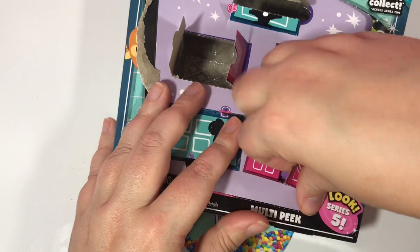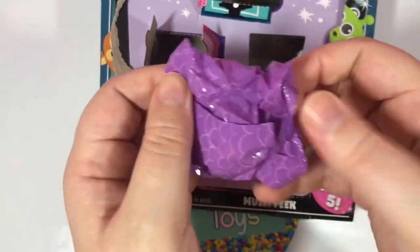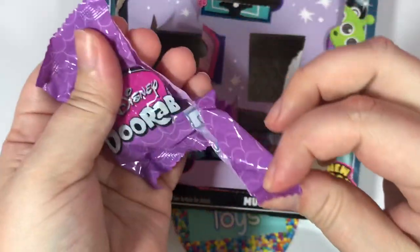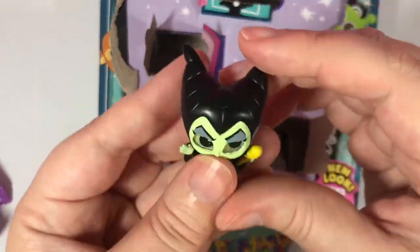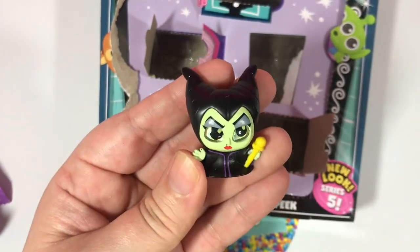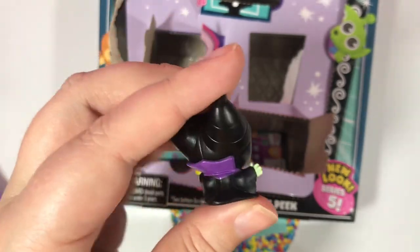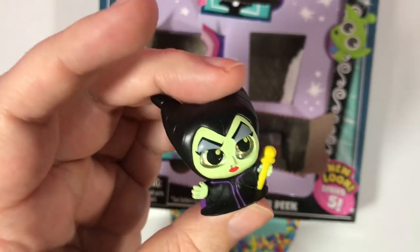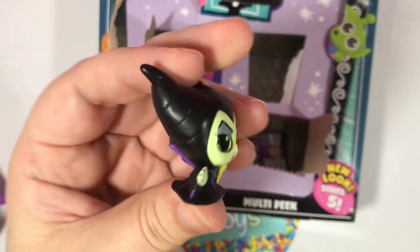I wonder if this is going to be Maleficent — it's always the last one. Don't you agree? Let's see. Oh my god — I knew it, I knew it, it's always the last one. That is awesome. Oh my goodness — I had no idea what I was opening up, I like to be surprised. Oh my goodness, that is so funny. I think she's pretty — what do you think?